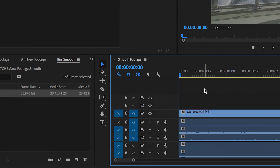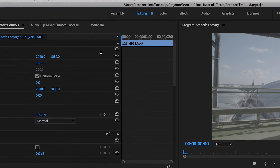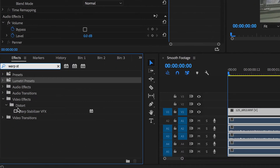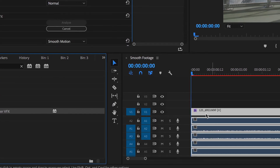Now that we've got our footage loaded up inside of the timeline we need to add the Warp Stabilizer effect. So we're gonna search for our effects tab and we're just gonna search for Warp Stabilizer. That's this one here, and then we're just going to drag that on top of our footage and the computer will work out the rest.